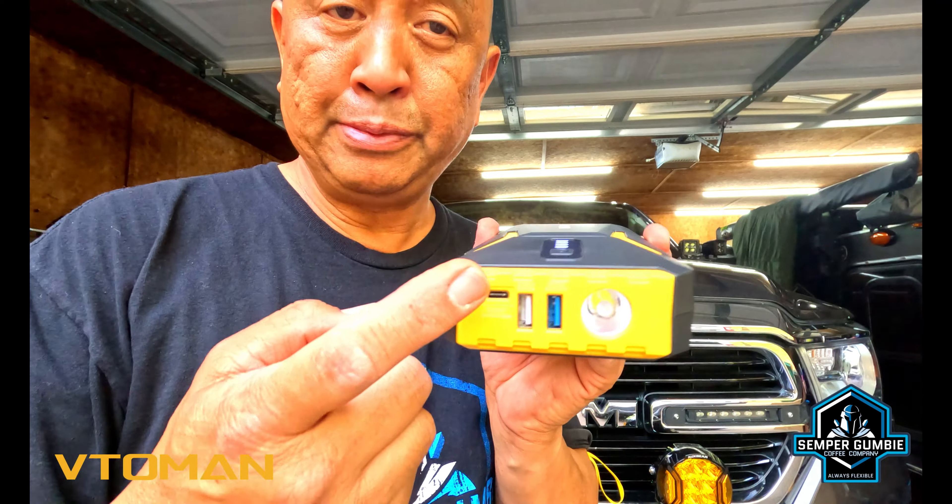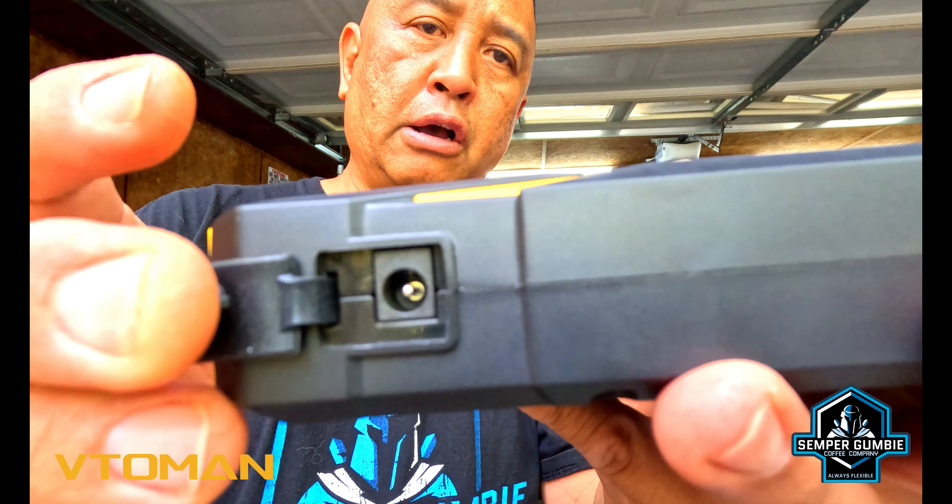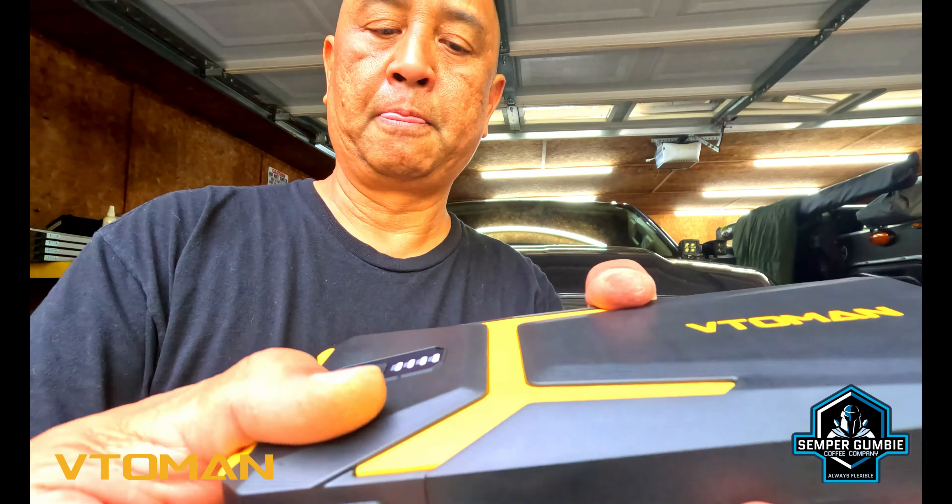You do have three USB ports on the side here — a USB-C and two USB-A's. The USB-C is only a 15-watt output, so just remember if you're charging your phones or anything like that, it may take a little while to charge it up. On this side you do have your 110 or grid power to charge up your unit. And then on this side your inputs for your alligator clips that go straight to your battery. But all in all it's a simple small battery.